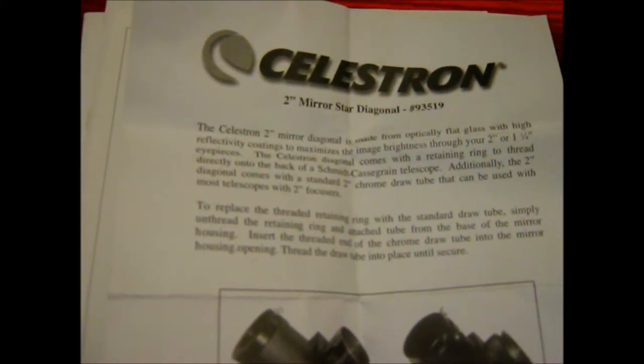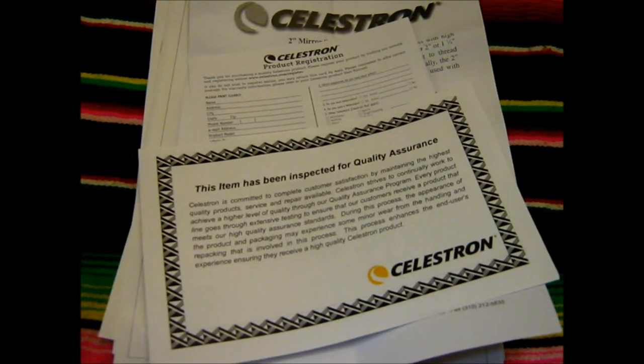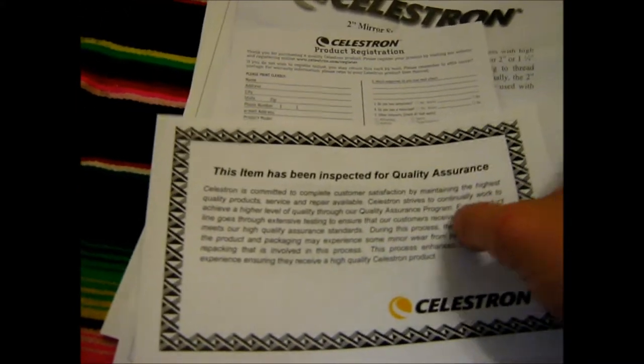Then we have some information on the 2-inch star diagonal that it came with, and of course your registration card — definitely need to fill that out and send it off — and a quality assurance certificate saying that they inspected it and it's working excellently. So that about does it for the paperwork. Since we're already at 5 minutes, I'll go ahead and split this into two parts, and we'll look at the accessories next.